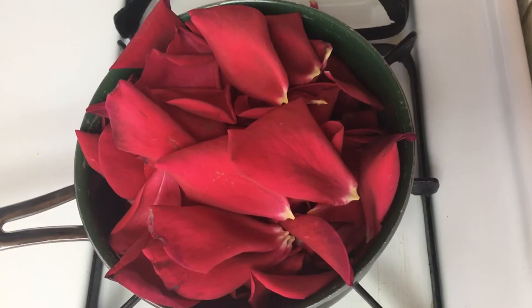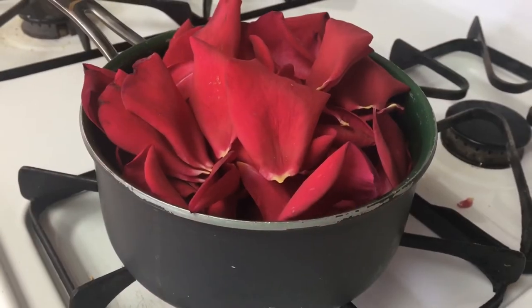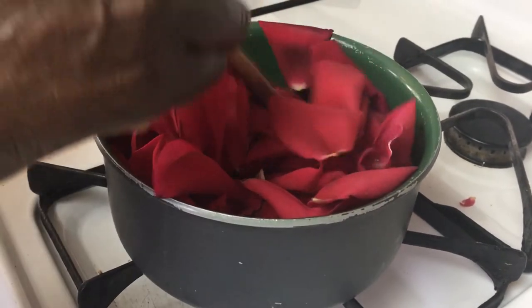You want to set your heat to high or medium — mine is at high, but you can do medium if you want. You want to boil the rose petals to a rapid boil.